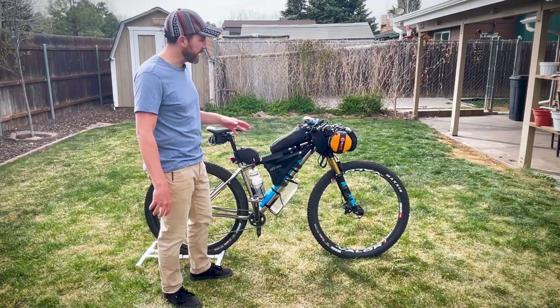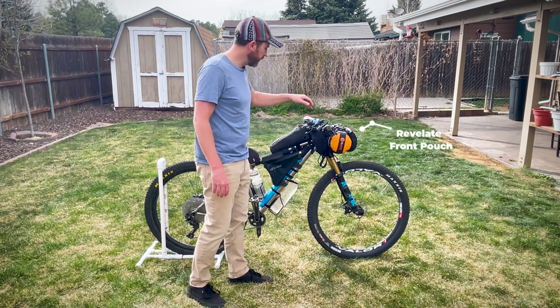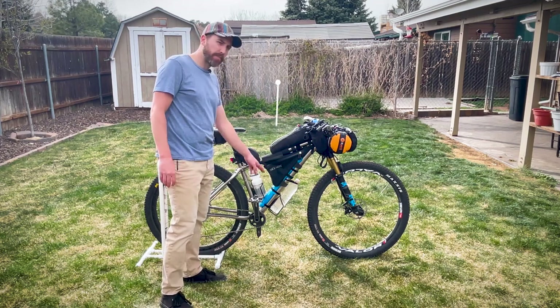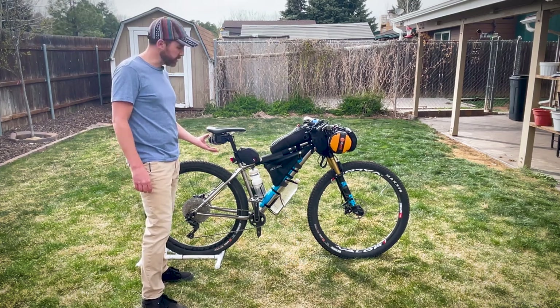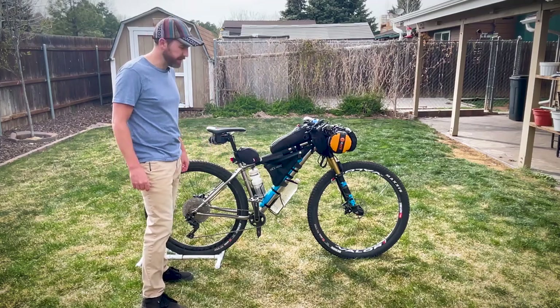Let's talk about bags. I have a Revolet harness with a dry bag and a pouch up front, and two Revolet feed bags. The top tube has a J-Pack footlong and a Revolet jerry can. The frame bag is an Oveja Negra wedgie. You'll notice I don't have a seat bag — I have a small tool wrap that carries all my tools. I don't particularly like having a big, long seat bag when I ride.